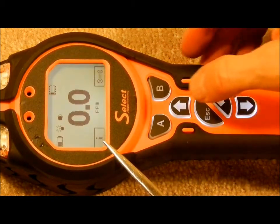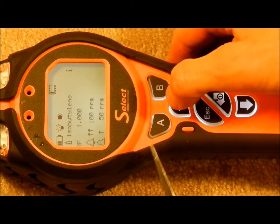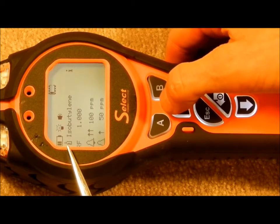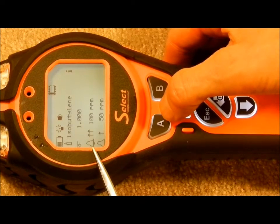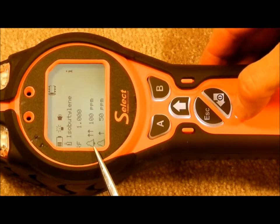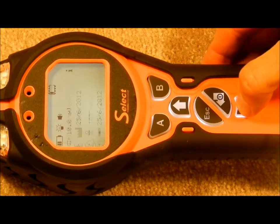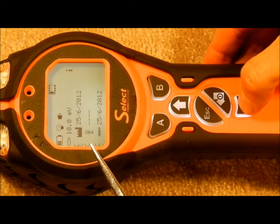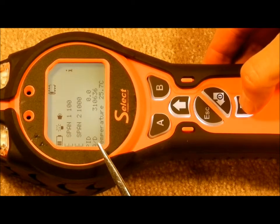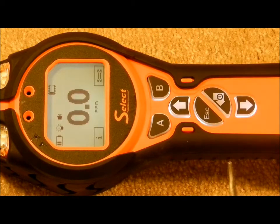The I, or information, soft key gives information on the status of the unit. Press the A button to enter this mode. It says the unit is calibrated to isobutylene with a response factor of 1.0, high alarm 100 ppm, low alarm at 50 ppm. Scrolling down: lamp is 10.0 eV, calibration date was 2012, and various other factors. Hit ESC to return to the main menu.